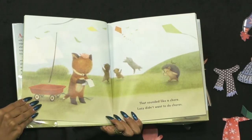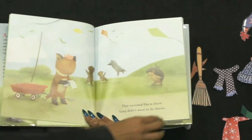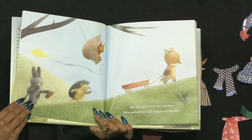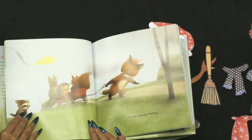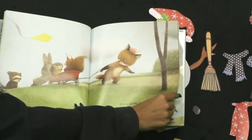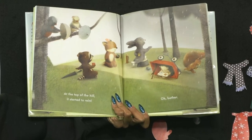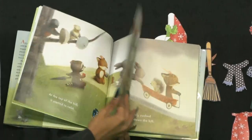That sounded like a chore, and Lucy didn't want to do chores. Her mom gave her a list. But she set out to the market and pulled her red wagon up the hill — it was pretty heavy. Her friends joined — no wonder! At the top of the hill, it started to rain. He used the wagon as a shelter.